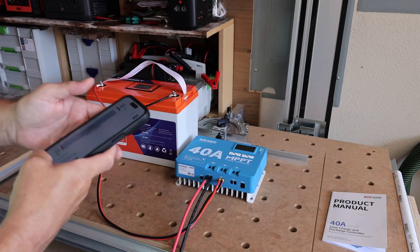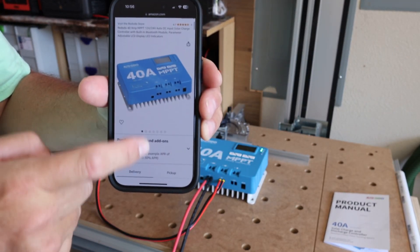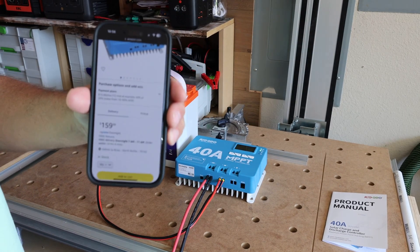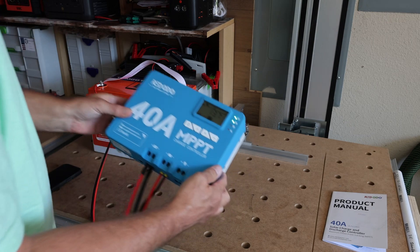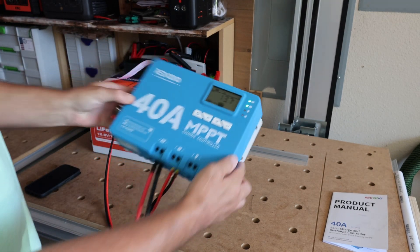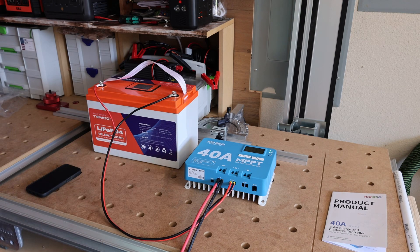Right now on Amazon, the Redodo 40 amp 600 watt MPPT charge controller with built-in Bluetooth is going for $159. I'm pretty impressed with this unit. It's a pretty sweet charge controller. So anyway folks, there you go — this is the Redodo MPPT 40 amp. Hope you enjoyed it, and we'll see you next time.